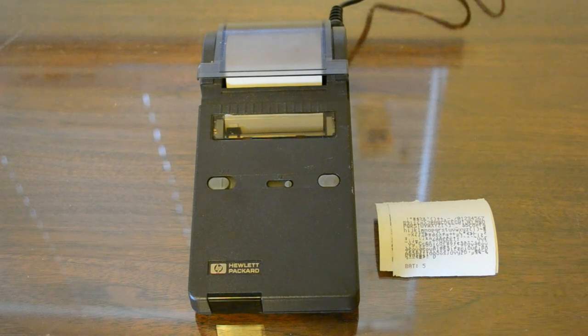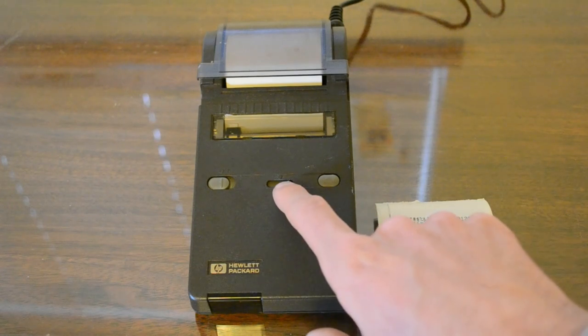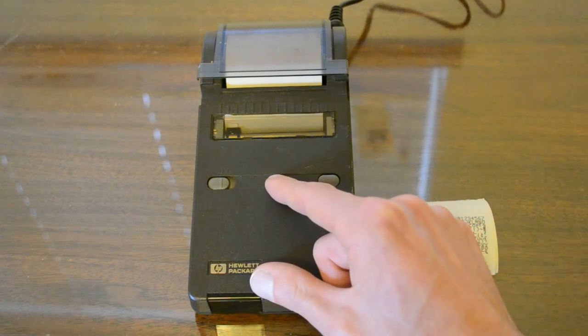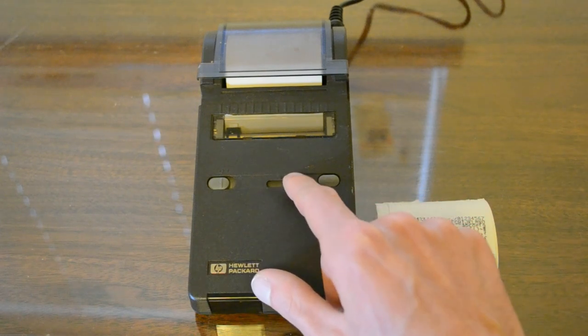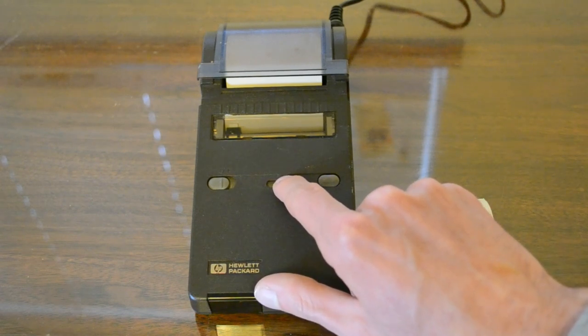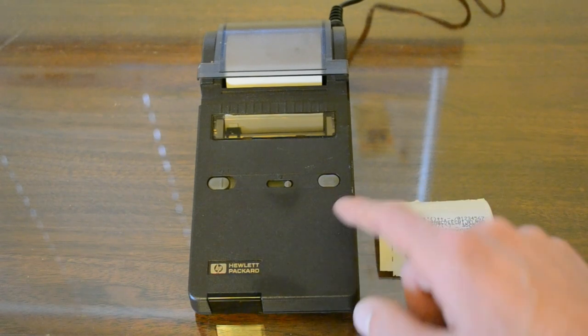Looking at the front controls of the printer from left to right: there's a power switch you can see here, then a contrast adjustment — for darker print you go further to the right, for lighter print you slide it to the left. It's pretty handy, and then there's a paper advance.